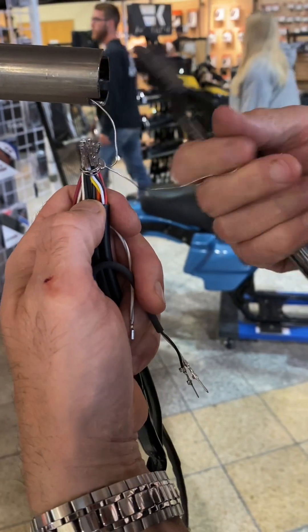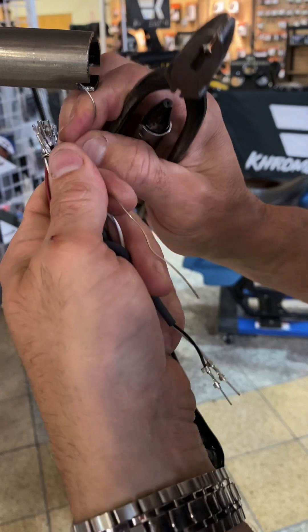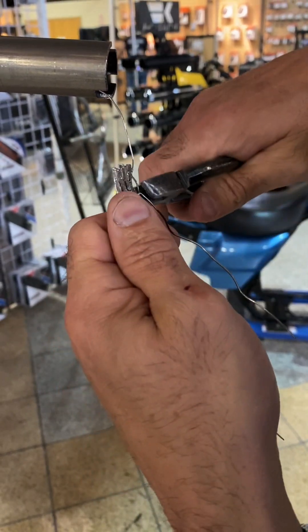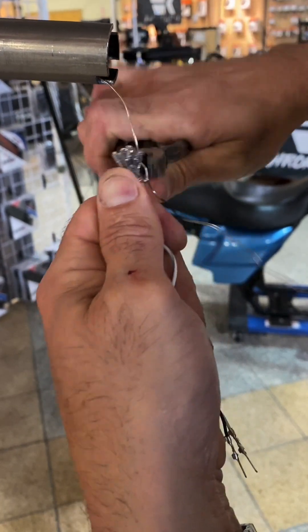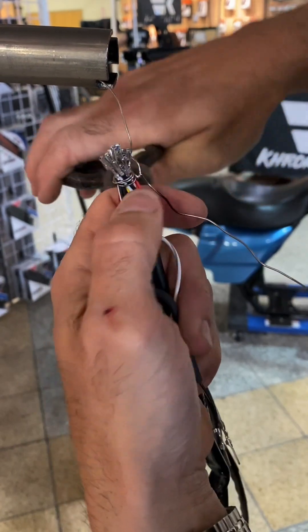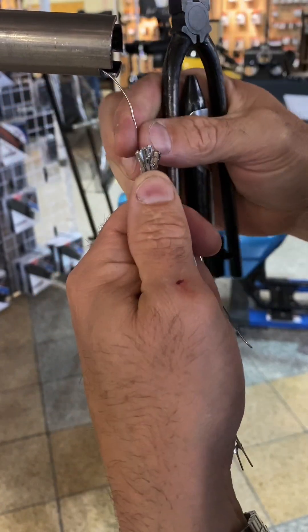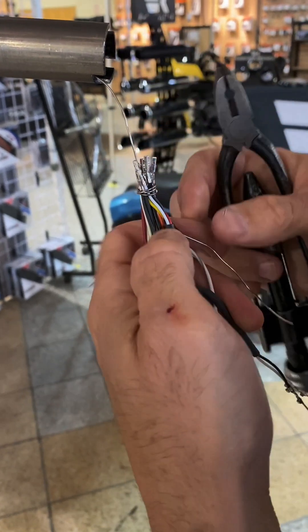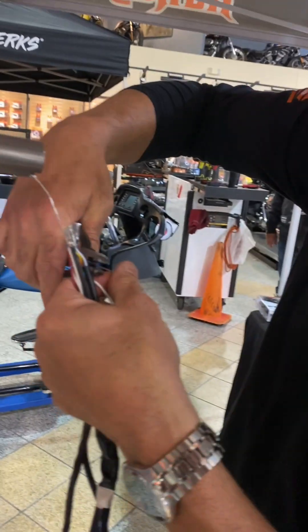Take this wire here, bend it down, make sure your wire is nice and straight. We're going to bend this in, like so, crimp this together. Now all you have is the wire that's going into the bar with this big head of terminal ends. Cut the excess wire off.